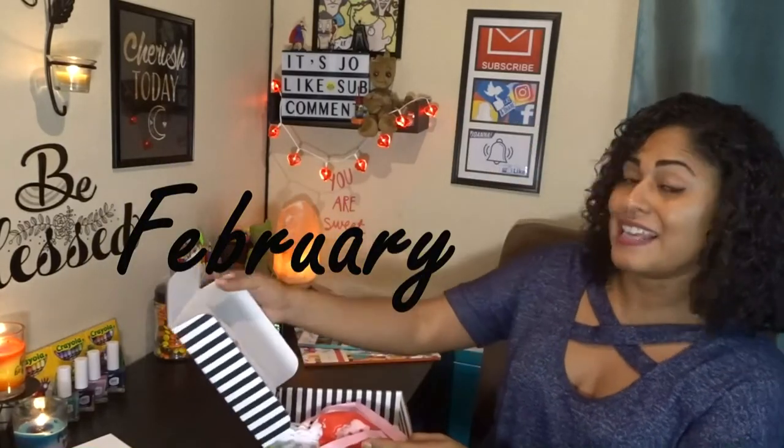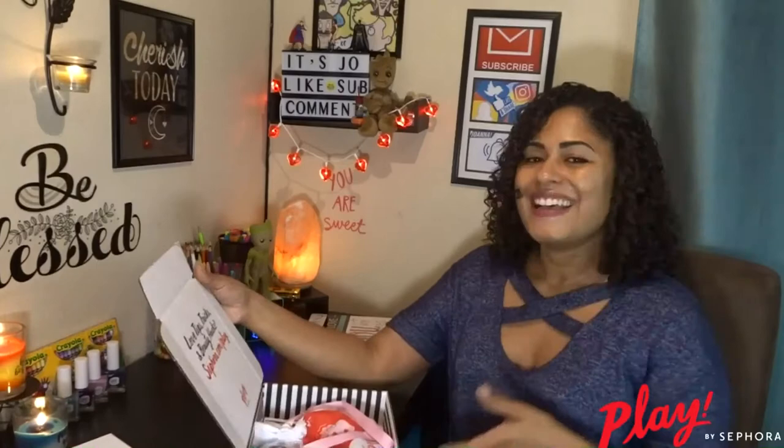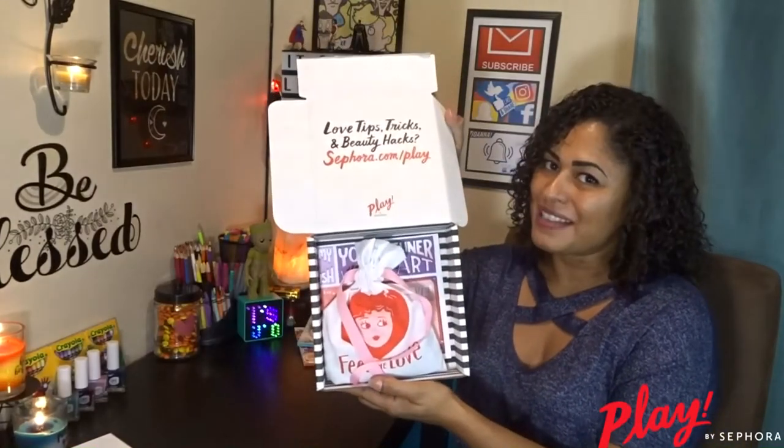I'm excited because this is February's box, but I also have January's box that I have not looked at, and I also have my Target Beauty box, so I'll unbox those really quickly — those are from January. You guys have probably seen videos already and probably know what's in there, but everybody's profile is different so everybody gets a little different things. So let's open up this Play by Sephora January box.